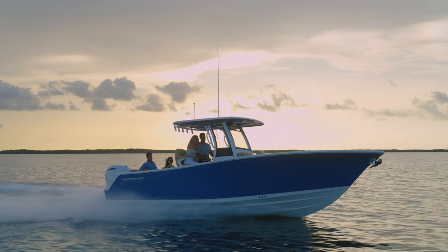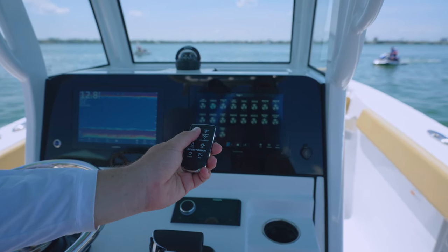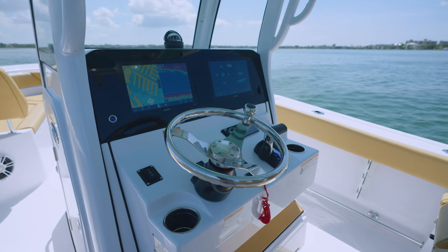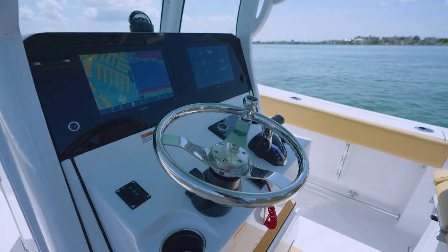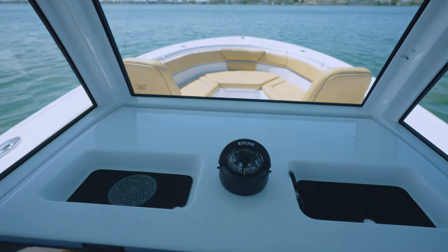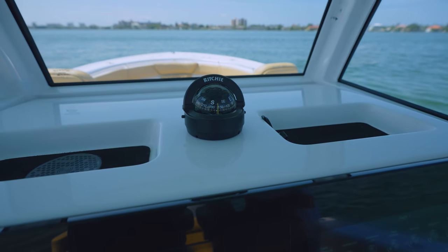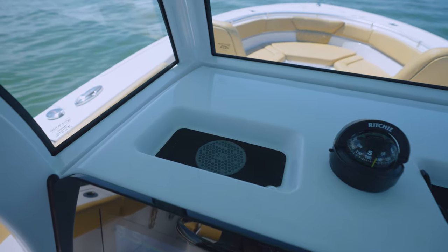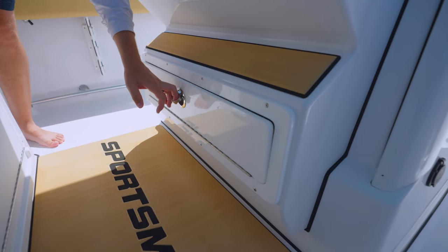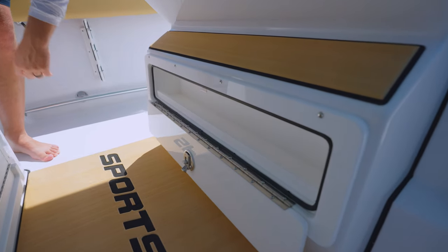The system is also equipped to be operated from the custom Sportsman remote control from up to 150 feet away. Other convenience features include a tilt helm with a Sportsman stainless steel steering wheel. Above the console, we have two storage cubbies perfect for storing small items such as phones and wallets. At the center, there is a compass with a built-in light and a wireless phone charger on the port-side cubby. We've also added an extra compartment at the bottom of the footrest for additional storage.